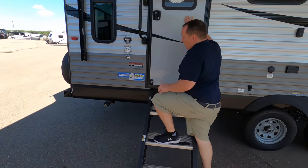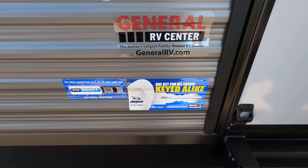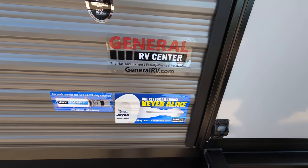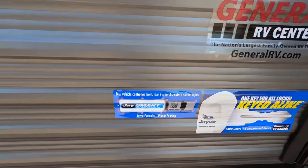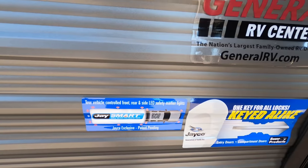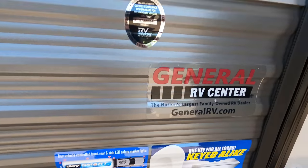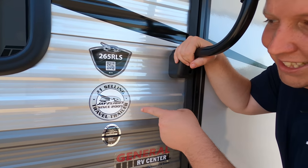Here's what's great — I love these stickers here. Jayco has a one-key-alike system, which means nobody's going to have the key to your RV. There is also the new J-Smart exclusive patent-pending system that gives you sensors all around your RV. And up here, as you can see, Jayco is just flexing — they want to let you know they've been the number one selling travel trailer since 2005.